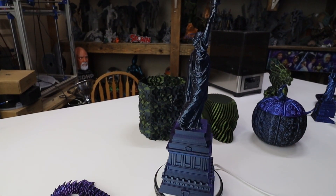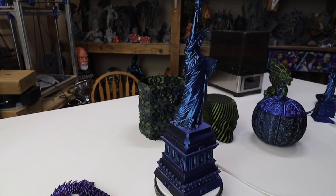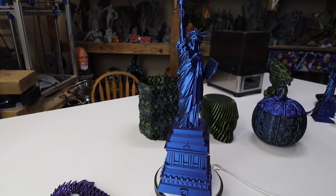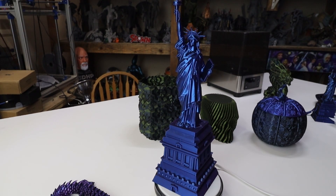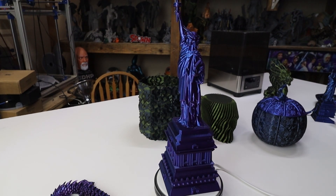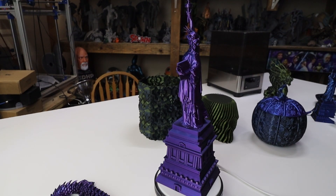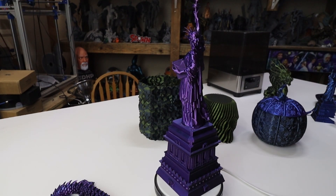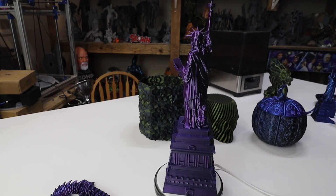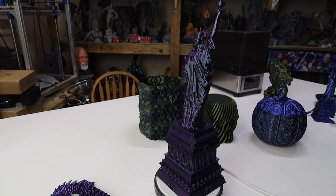Here we have the Statue of Liberty — this is off of Printables and the designer's name is 'The Kraken.' I did this at 155%; I dropped the model into Netfabb, cut the statue of Liberty off her base, and printed them separately on the X1 Carbon. It came out beautiful — that's in the black, blue, and purple filament, and it came out amazing.